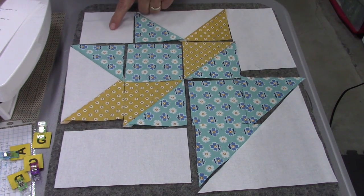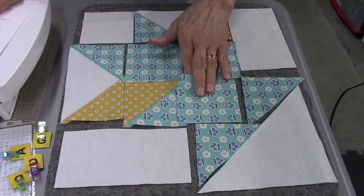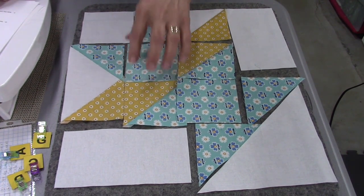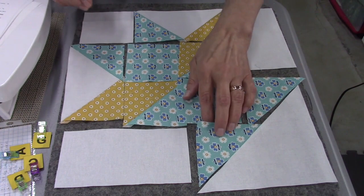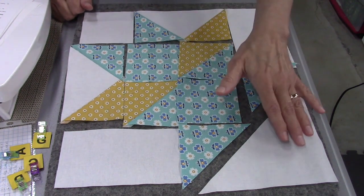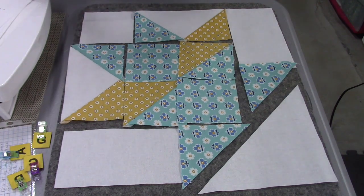First we'll sew the G square to the flying geese unit, then sew these two together and these two together. Then we'll sew them to make one big block, add this piece here and this piece there. Then we'll sew the triangles to the rectangles and sew those to the unit. Lastly we'll sew the big triangle. I'm going to adjust the camera and aim it at the sewing machine, then we'll get started.